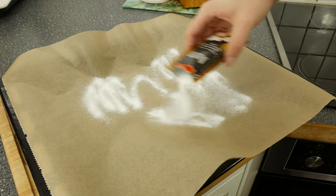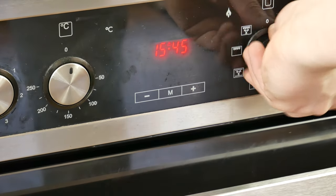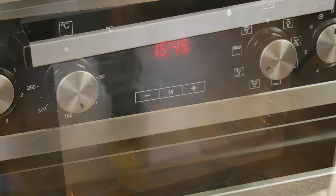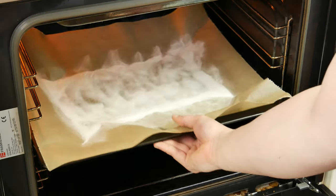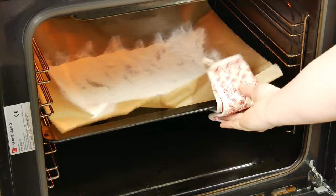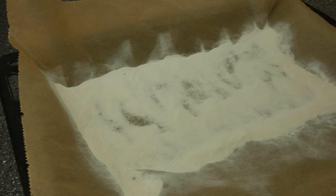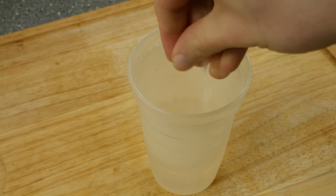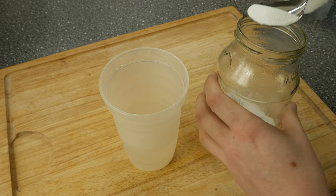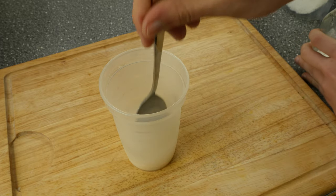For this we need kansui water. Kansui water is an alkaline solution that regulates acidity in the process of dough making, and it's super easy to make. All you gotta do is spread some baking soda on a baking tray and give it into the oven at 130°C for 90 minutes. Please avoid skin contact with the baked baking soda — it is possible that it could irritate your skin. Add 2 tablespoons of baked baking soda and a pinch of salt to 120 milliliters of warm water and stir until everything is dissolved.